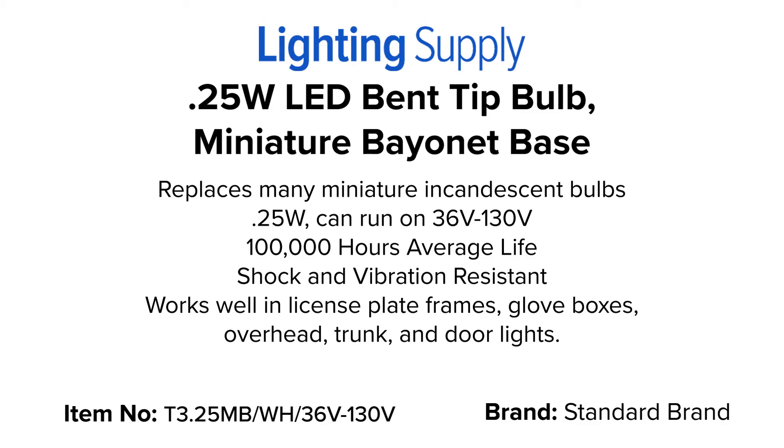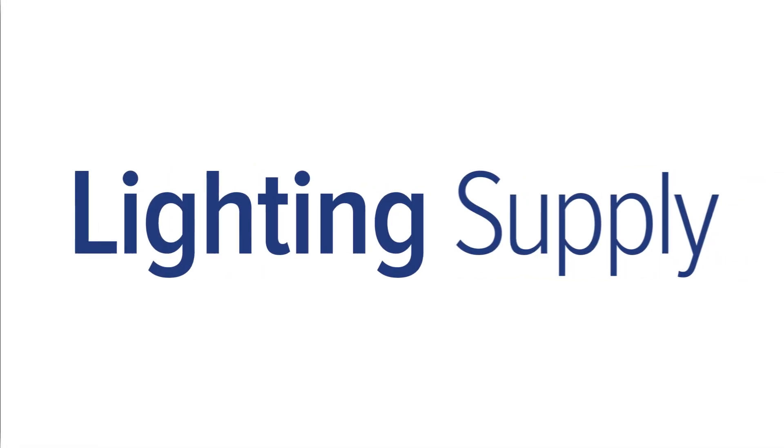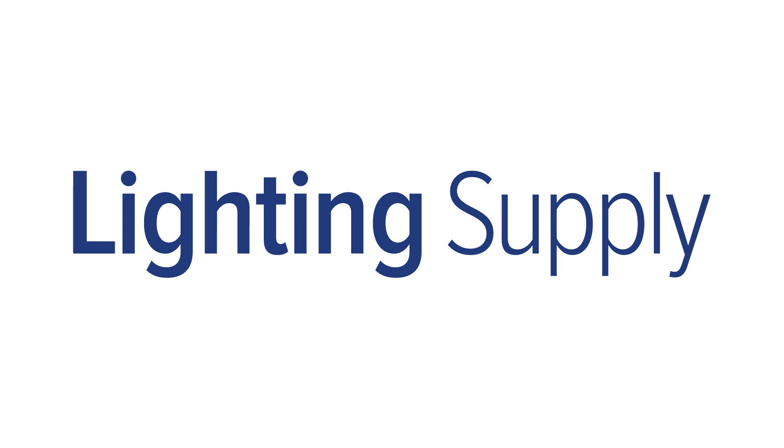You can buy this Standard brand bulb and thousands of other products at LightingSupply.com.